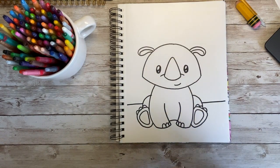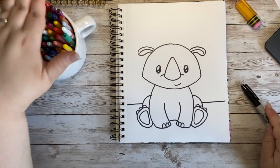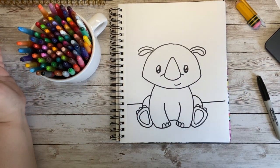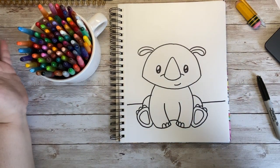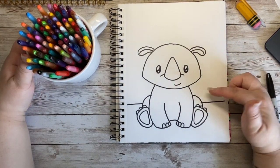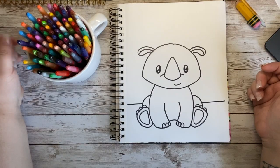Look at him — I love him! I am going to use my Crayola Twistables to go ahead and color him in, but grab whatever supplies you want: paint, markers, crayons, colored pencils — whatever works for you. Let's go ahead and add some color to our adorable little rhino.